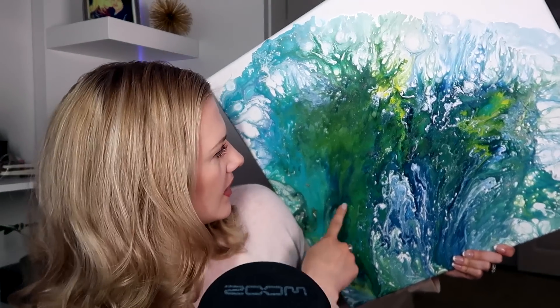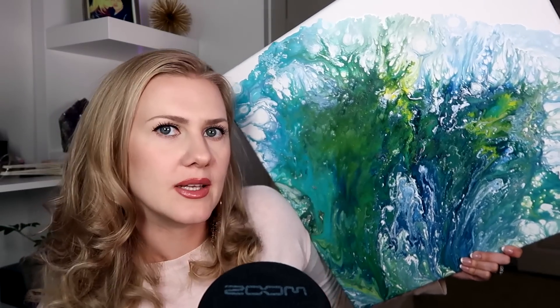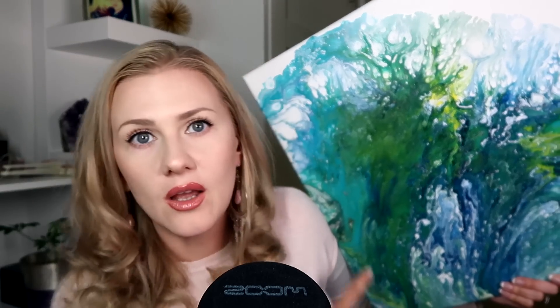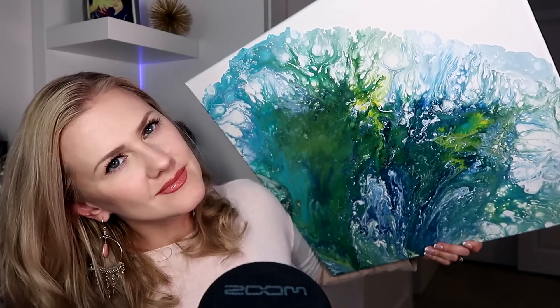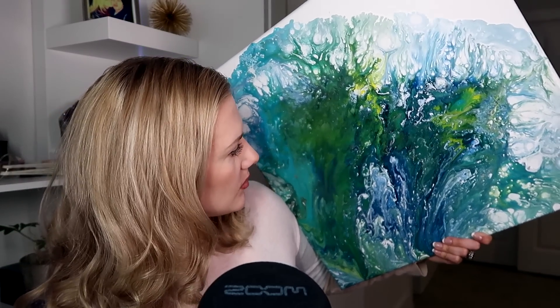I'm thinking I'll also do some marker points on this one but I don't know what I want exactly. Right here I need something — like a river, either in white or silver. I don't think I need black. Maybe more blue lines. We'll see.